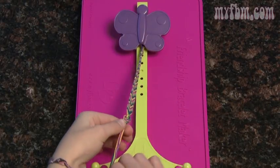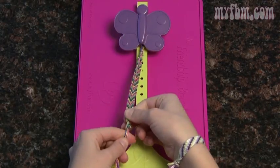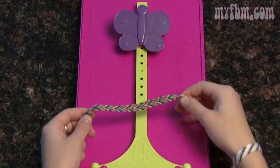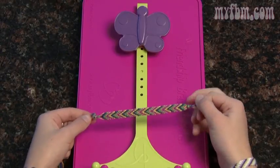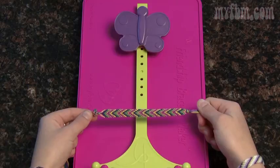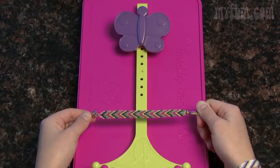Pull it through, make sure all your strings are in there, and pull it nice and tight. Now that we've finished our knot, you can unclip it from the friendship bracelet maker, and that knot should fit perfectly in the loop you made in the beginning. Now feel free to share them with your mom, your sister, or whoever.